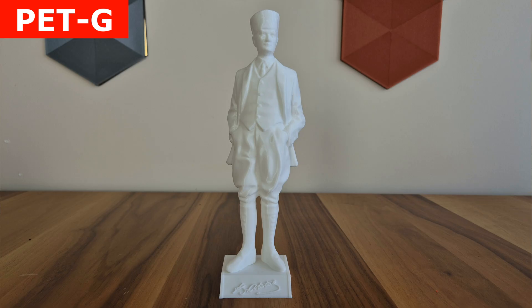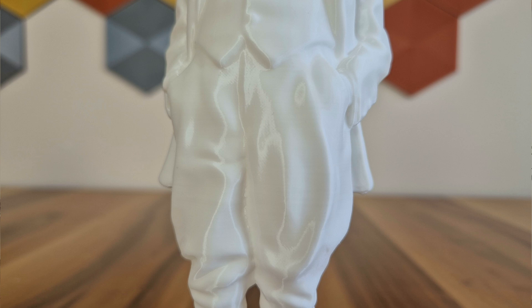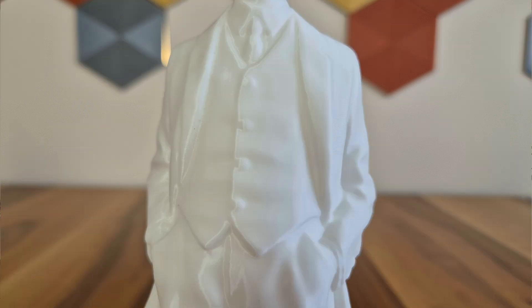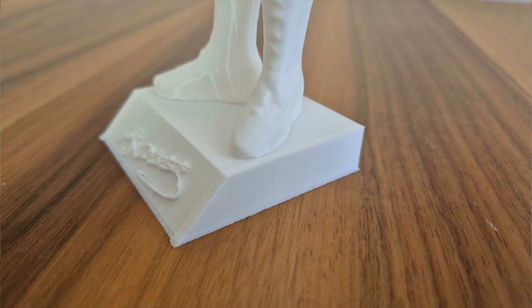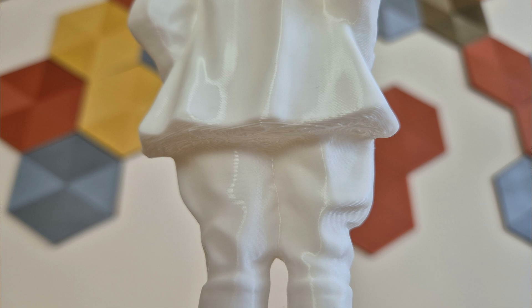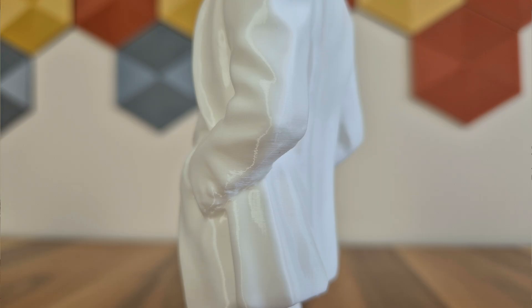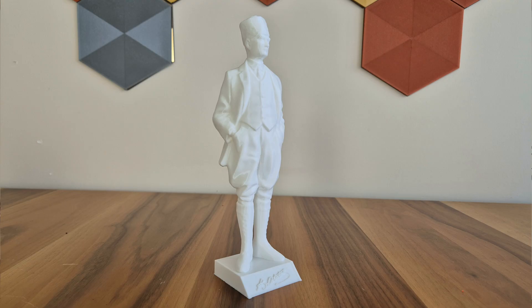I also printed the Ataturk model with PETG. I made both the Ataturk and Batman models at their maximum height to see if there would be a vibration effect — I didn't encounter any problems. PETG is not a material that shrinks very much, but sometimes small lifts may occur at very sharp points in open frame printers; in the case of this model, that was not the case. The only problem was the roughness we call elephant's foot due to the nozzle being a little close to the plate in the first layer. After a few layers of this, everything was beautiful — an extremely smooth surface was formed and the layers look flawless. I can say it is a very good print, except for a small leveling problem I'll touch on later.